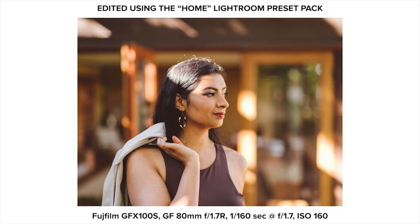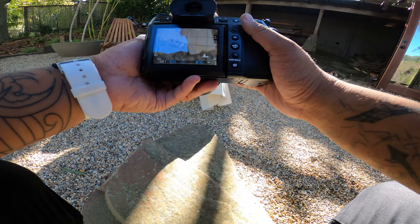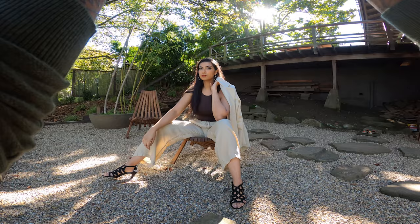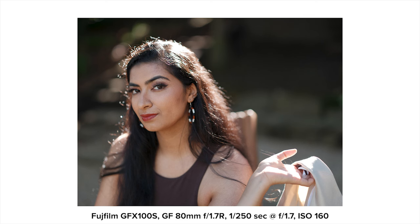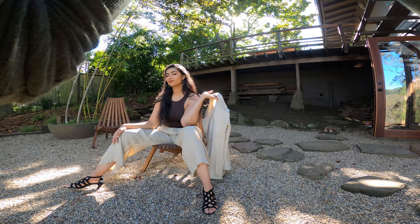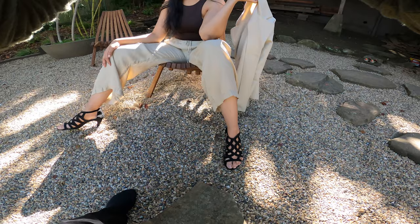I did a little furniture rearranging so that her head would be backlit by the sun when she was seated. Having a backlit subject with a dark background really helps give separation from the background. It's easy to have a backlit light-and-airy shot, but it's more difficult and nuanced to pair a backlit subject with a darker background. I then came in for a closer crop, finishing with a headshot-type feel.